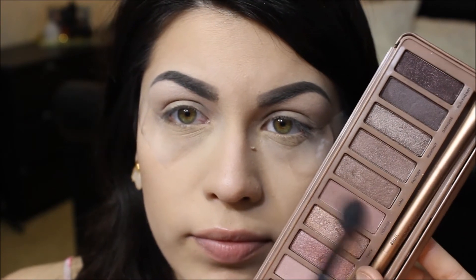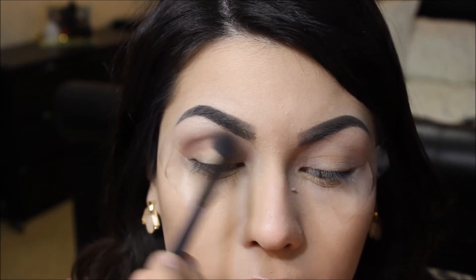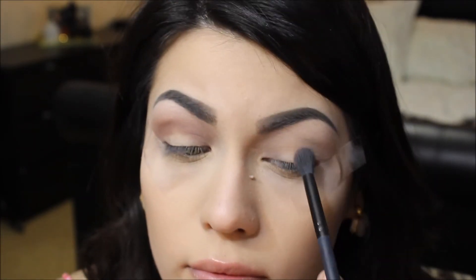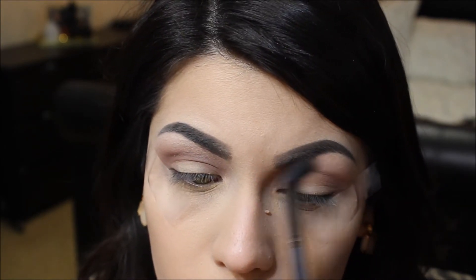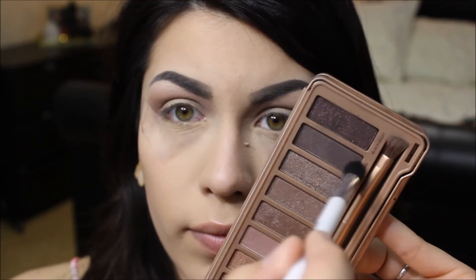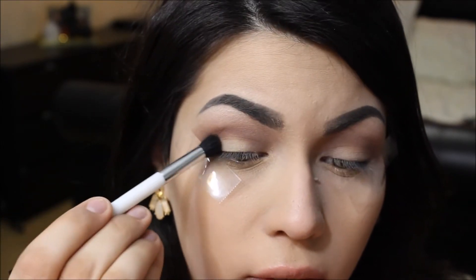Then I'm taking my Sonia Kashuk 116 brush and going in with the color Dark Side, and I'm just going to pack that onto the outer corner of my eye.